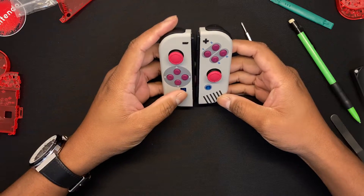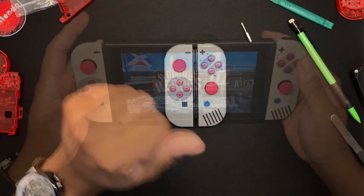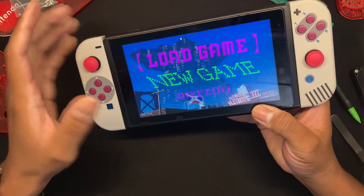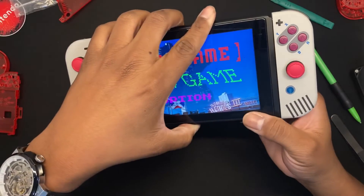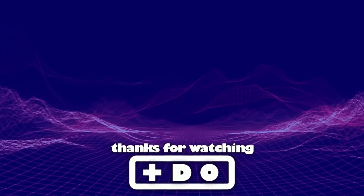I really hope you enjoyed this video. We will have Joy-Cons already shelled like these for sale — they will be sold at $900, but you could bring your Joy-Cons and get a rebate to purchase them for $450 once your Joy-Cons are in good shape. That's it for this video guys, bye!